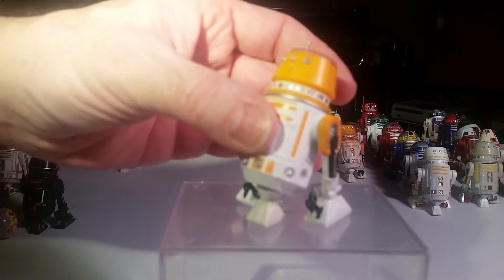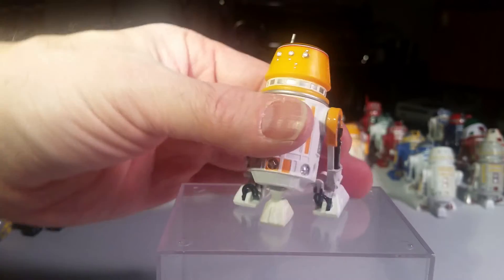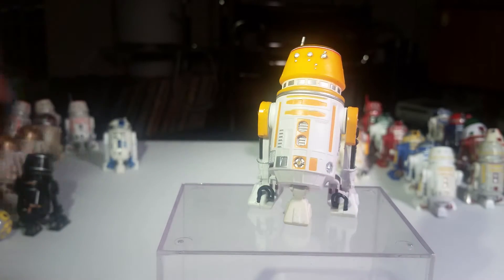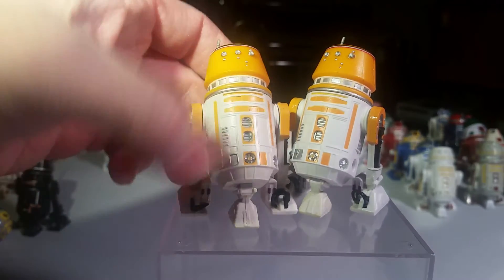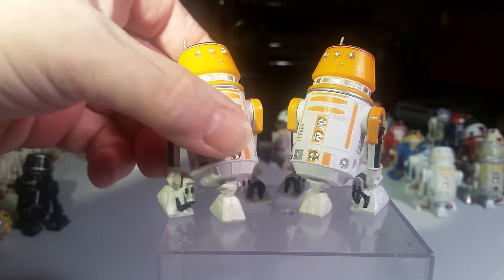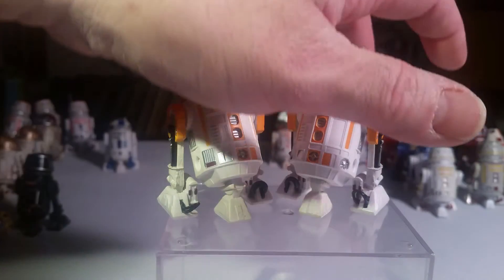The next one is R5-A2. He's a pretty yellow droid. These are also called the droids. He's got a friend too — I guess he can be R4-A3. They can beep at each other. Yeah, I like the color on that one.